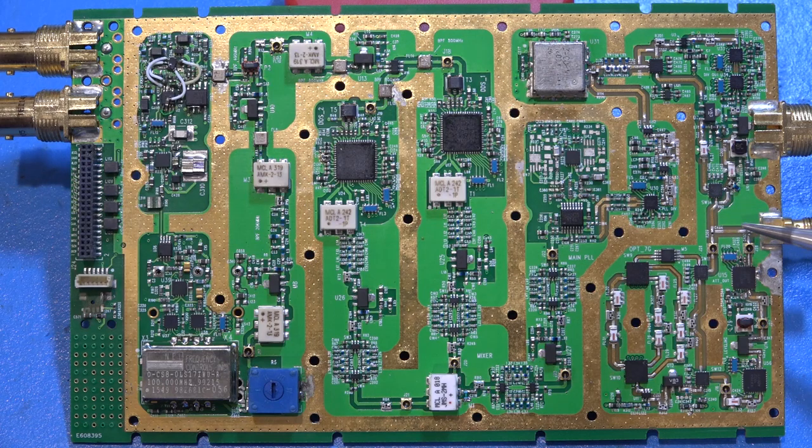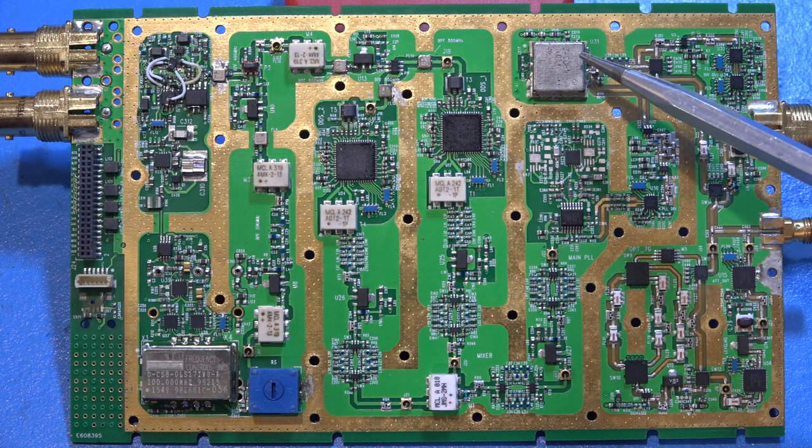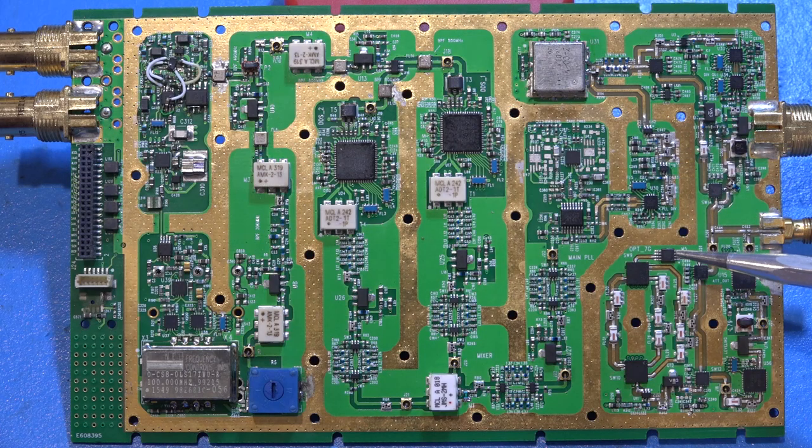The higher frequency path comes out of the switch, gets amplified, and there's another switch with a doubler — the four-to-eight gigahertz path (capped at 7GHz) has multiple selector switches each with filters to remove harmonics and intermodulation products. Selecting various paths gives you different frequency ranges. Then there's a digital attenuator, amplifier, another digital attenuator, and finally to the output. That's the entire synthesizer architecture — very low phase noise by design.